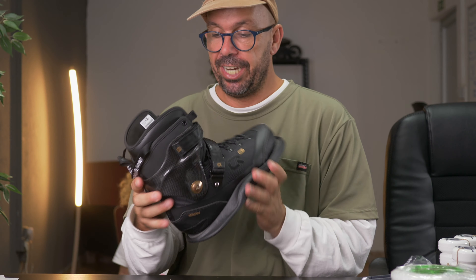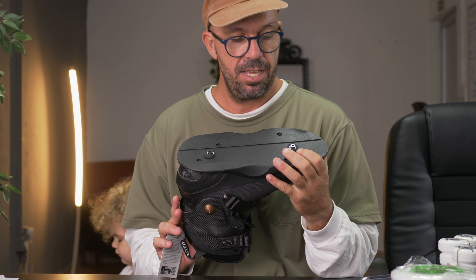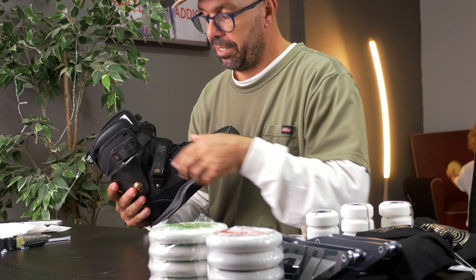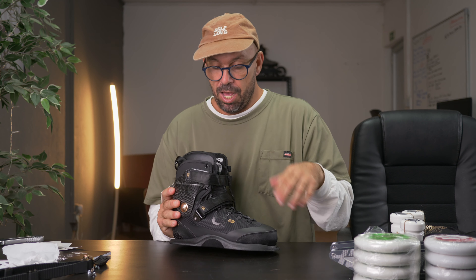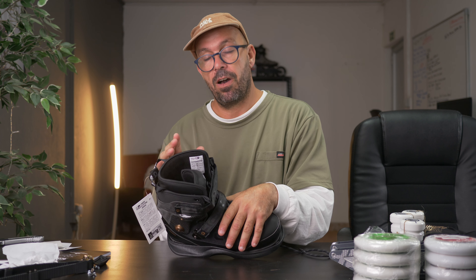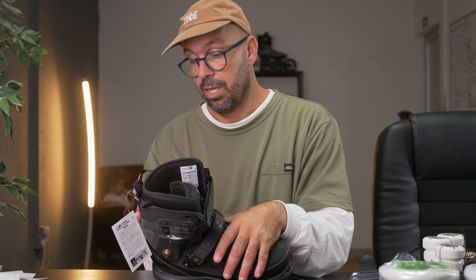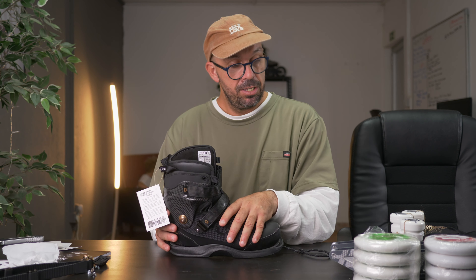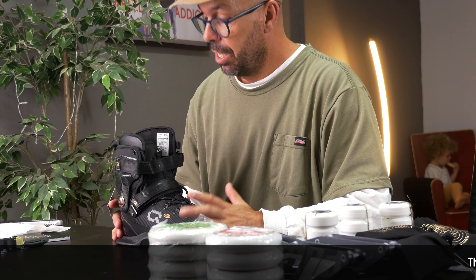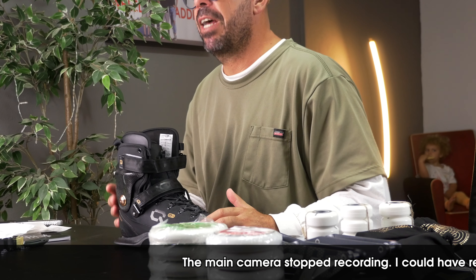So here we go. We got wheels and we got a lot of wheels. I got some 58 millimeter Echo wheels. This is quite cool because I've never tried these Echo wheels. So let's see if we got only 58 of all of them. I got three of these 58 wheels. It's apparently some environmentally friendly wheel, some Echo sustainable wheel.